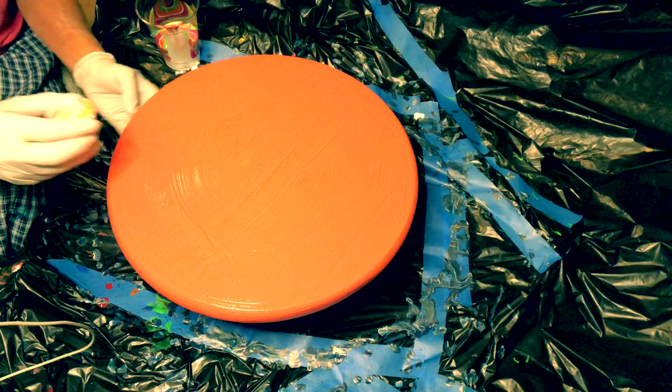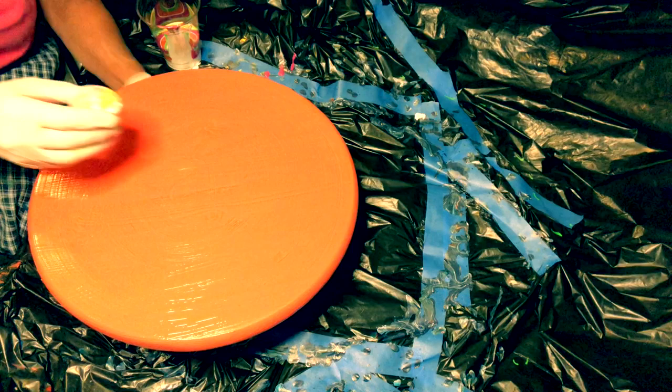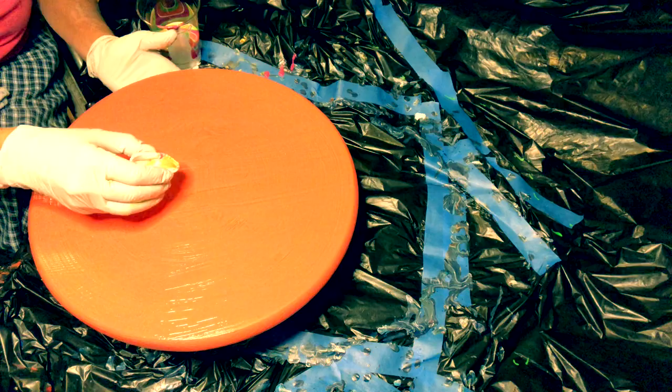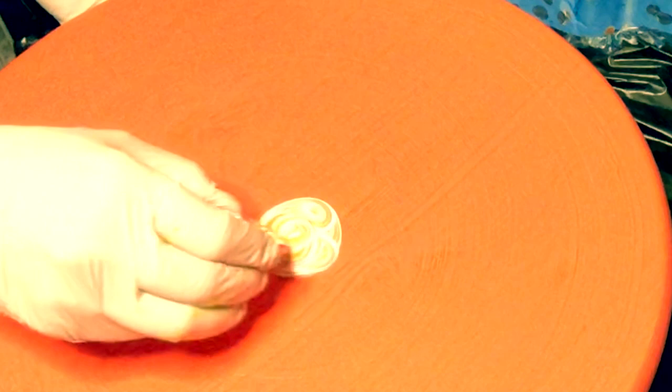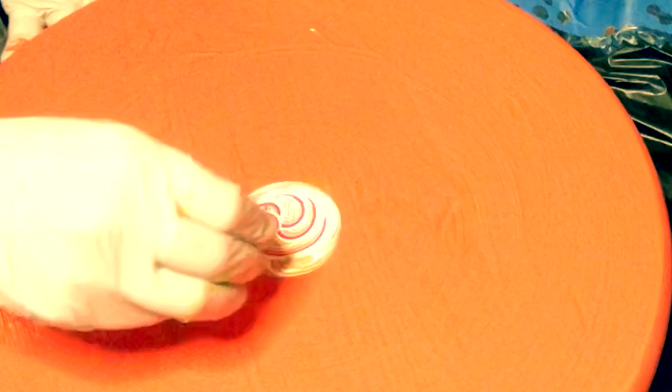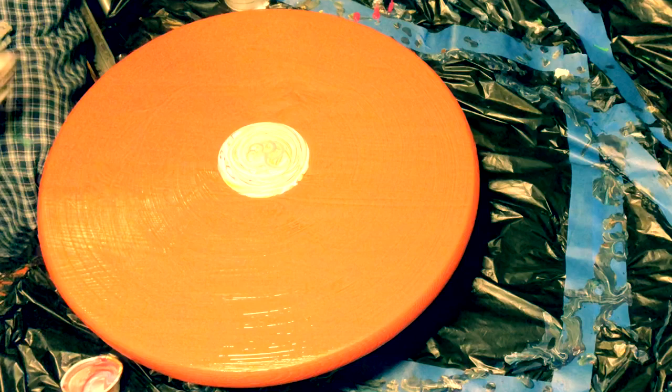Now I take my little one-ounce cup. I'm going to see if I can position it so you can see. I found it very difficult to talk while I'm doing this, so instead of trying to finish sentences, I'm just going to not talk for a bit.